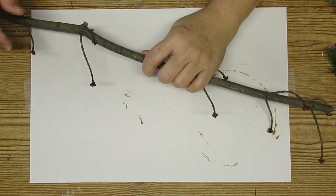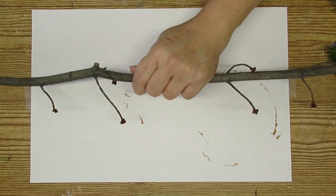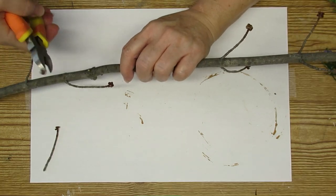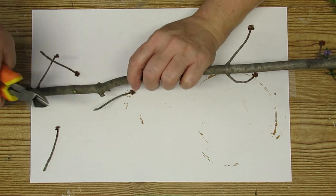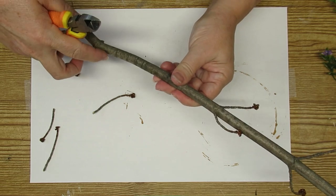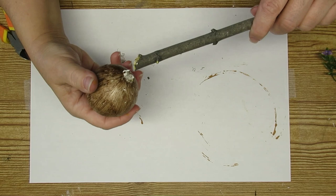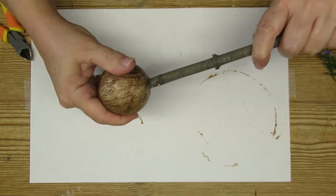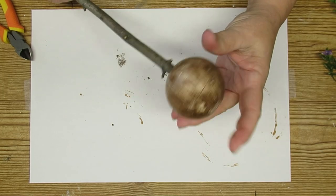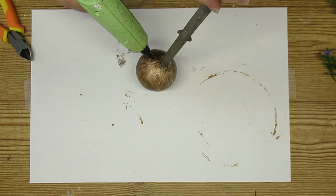I grabbed this stick from my garden. I picked a lot of these stems from an old maple tree that was getting cut down — I did this in the fall, so I have a lot of these stems in my garage just waiting for projects like this. I'm going to trim off all those little branches I don't need. I've removed the flower stem from the styrofoam ball, used a screwdriver to make the hole a little bigger, and now I'm pushing the wood stem in and hot gluing it to keep it secure.